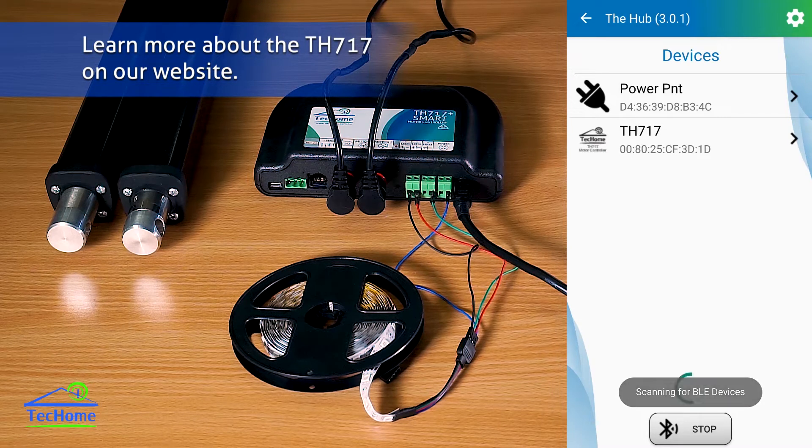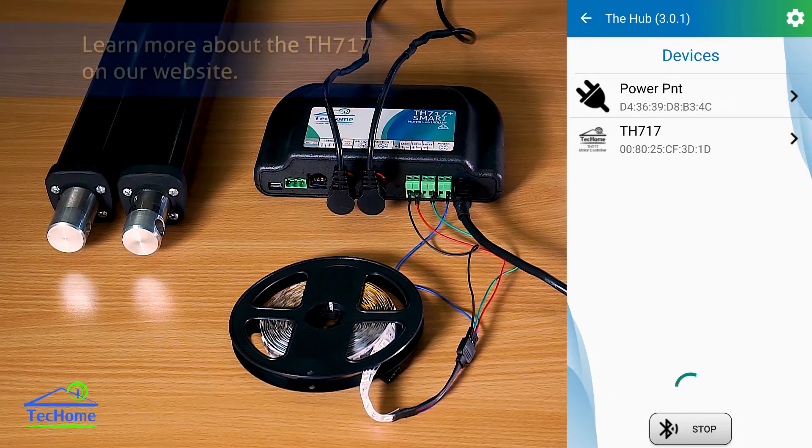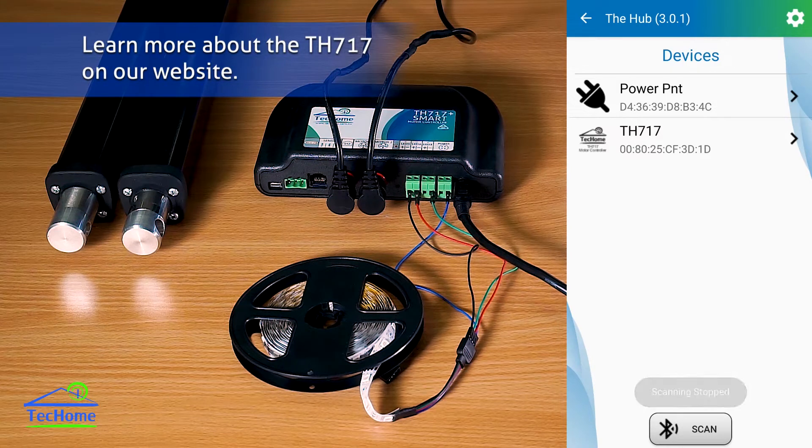So let's hit scan until we can find them. I'm going to jump into the TH717 Smart Mode controller.